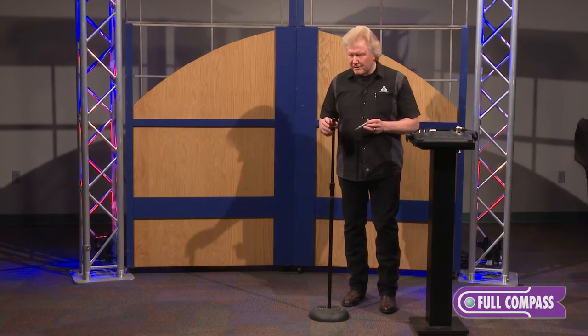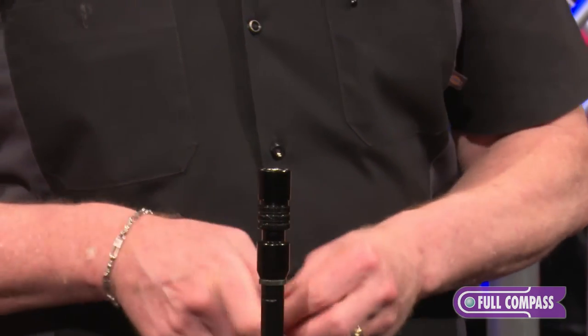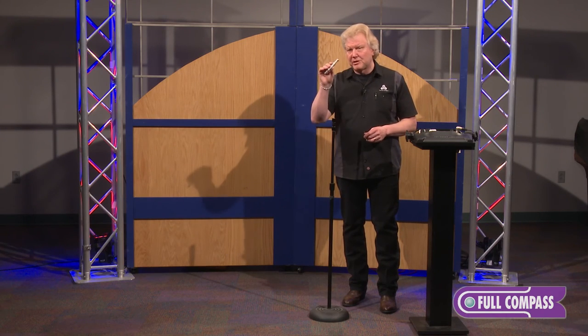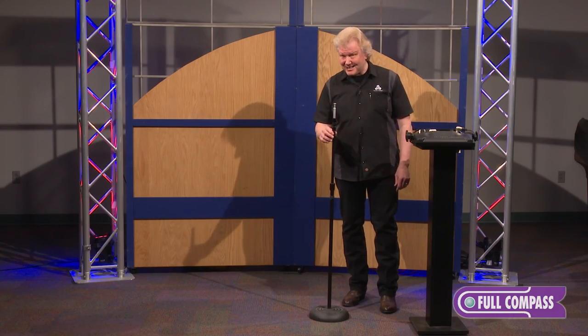Unique to Triad Orbit with our adapter systems is that now I can take with an IOR positioned on a conventional — this is like an MS-10 mic stand — but with our baby pin in one fell swoop, this has now become a light stand.